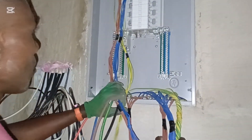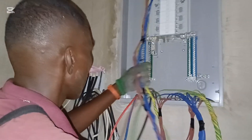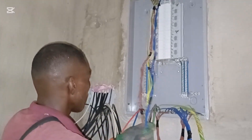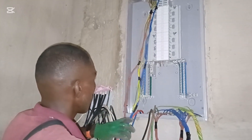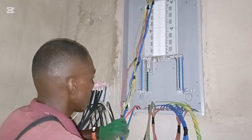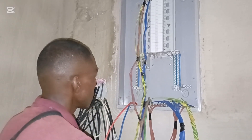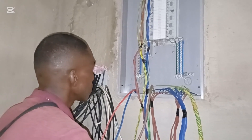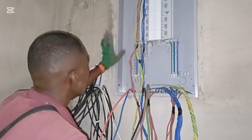Welcome back to another episode. We are done with the electrical wiring and we are at the stage where we are going to fix our distribution board. So today we are working on this.